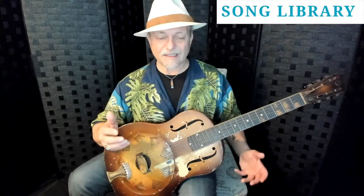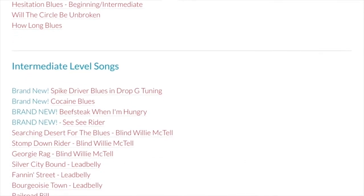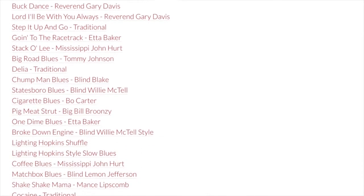Finally, I have a song library where you can stroll through all these various different songs at all different levels and just pick and choose which song you may like. All of this is included in this one year membership and it's on sale, so take advantage of it. I hope to see you — take care.